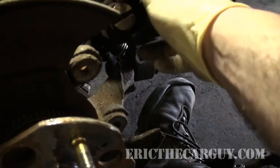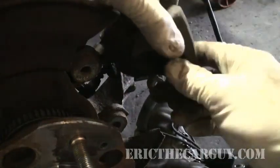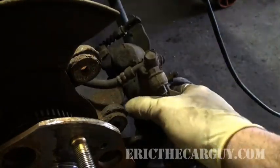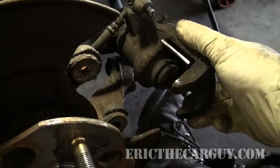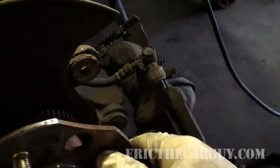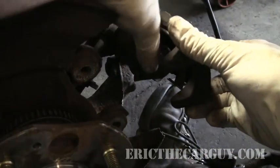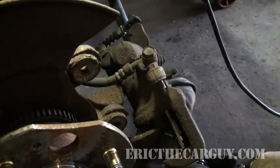You need to figure out how to get this caliper piston back inside so you can accommodate the new pads. Only on calipers where the parking brake assembly is part of the caliper itself is this a concern. Some rear discs have a drum brake setup inside and no parking brake assembly out here, and in that case you can just compress the piston like you normally would for a front caliper.